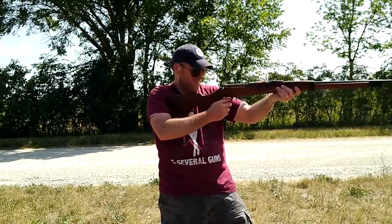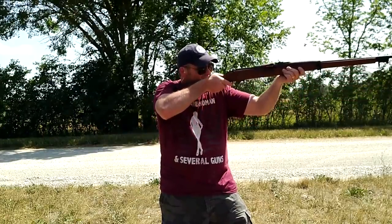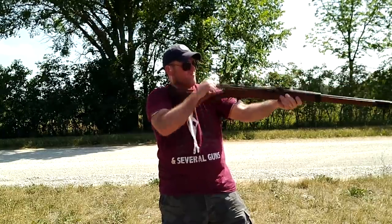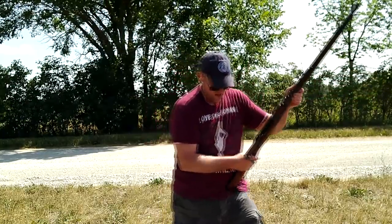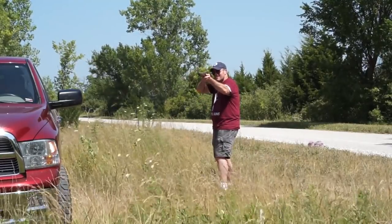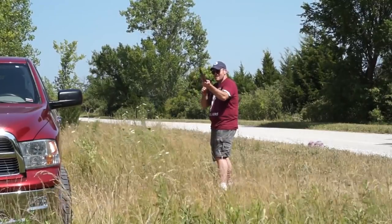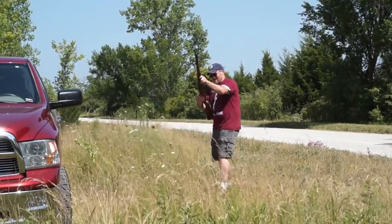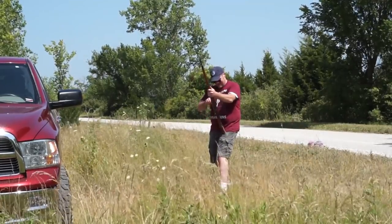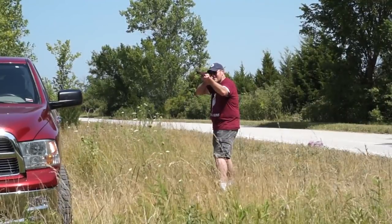Shooting my Ross rifle was frustrating but a surprisingly accurate experience. I had all kinds of problems with rimlock with the .303 ammunition. But when I checked my target, I actually had some of the most accurate shooting with iron sights of all my milsurps. I'm seriously considering taking this piece of junk deer hunting in the fall. Granted, this rifle is over 110 years old, but if I had this much trouble with it, I can see why the Canadians with improvised urine-soaked masks fighting in chlorine gas clouds would despise the thing.